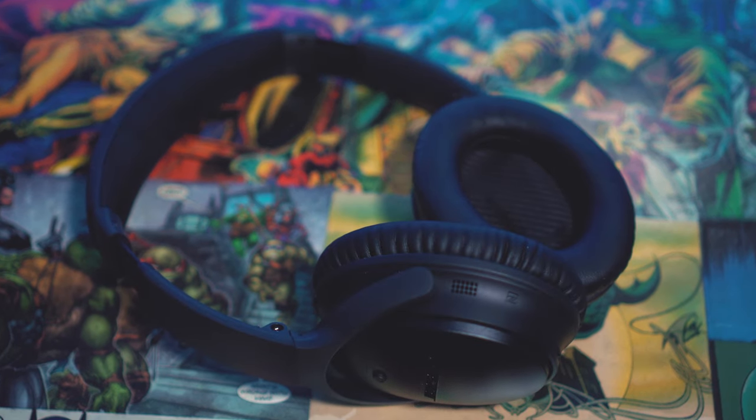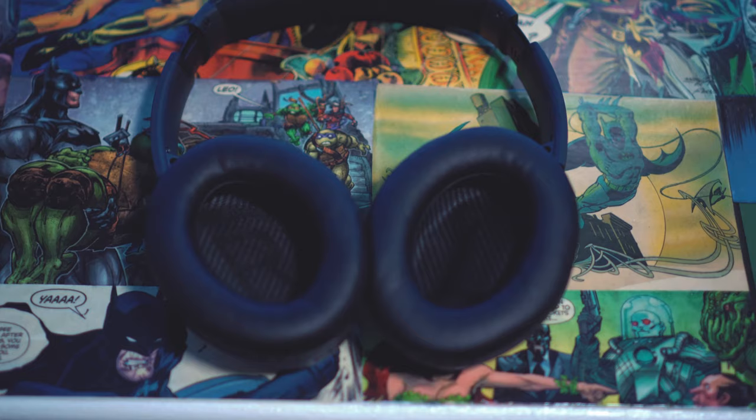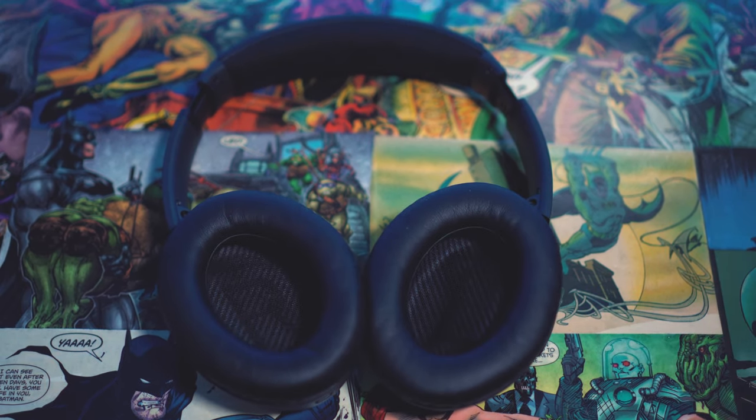When you put these on, even before you start playing music, things start to get dead silent. It is really hard to hear anything around you before you even start playing anything. And as soon as you start playing music, you're not gonna hear anything around you at all. The only downside, however, is if you wanted to turn off the noise cancellation, you're not able to do that. There is absolutely no way for the noise cancellation to be turned off unless the headphones die and you plug them in.